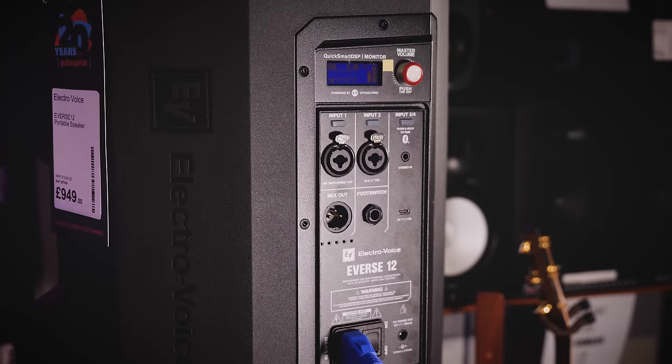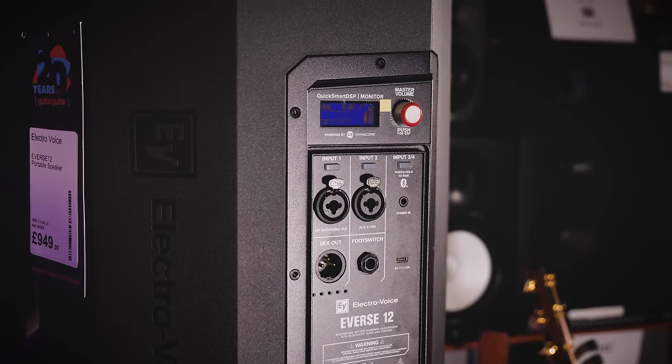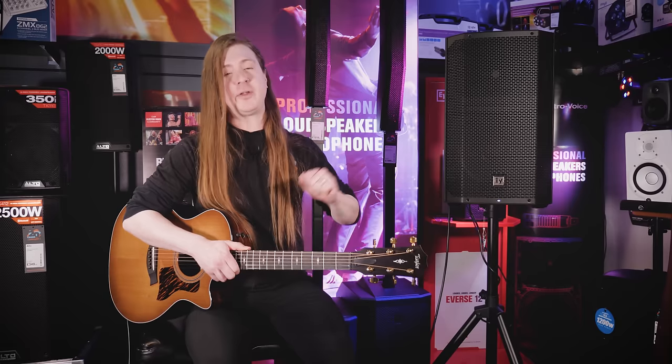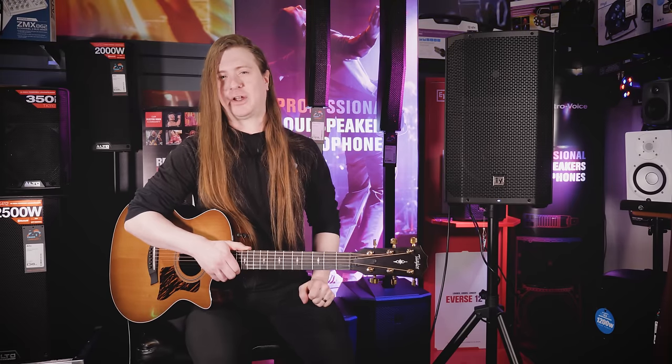The speaker contains a Bluetooth receiver, which allows you to transmit true stereo from any playback devices that you have for music, and it also has a 3.5-millimeter jack insert for any old-school cables that you might have lying around.